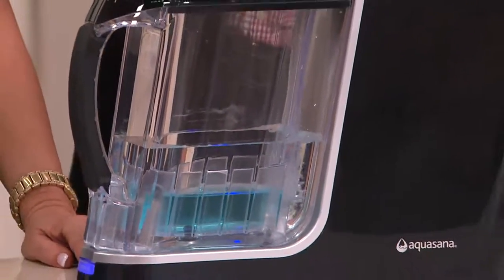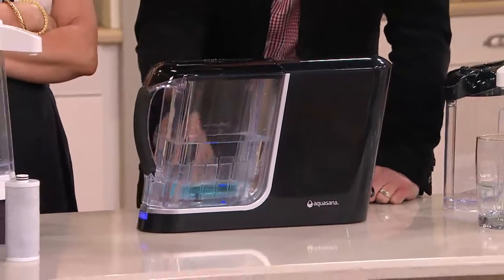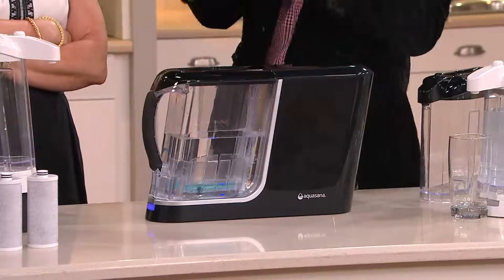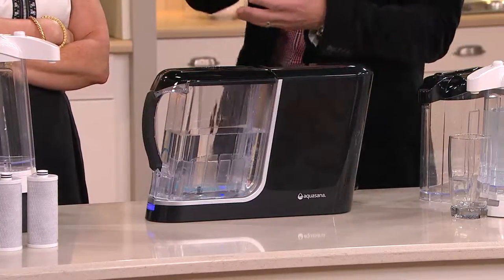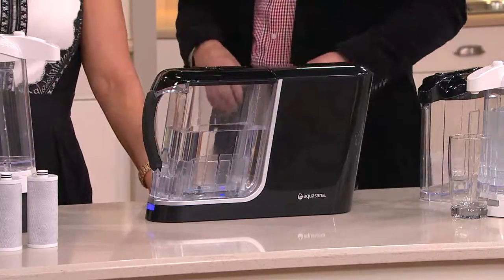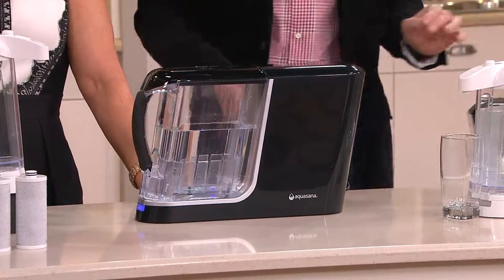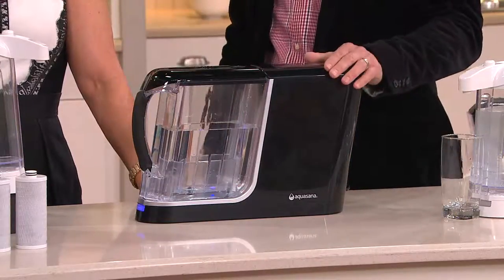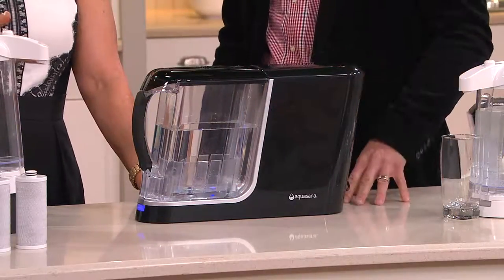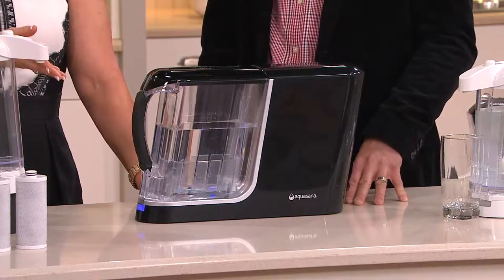So instead of you drinking it, you're getting clean, delicious water, and you're seeing this in a matter of 60 seconds. Think about those gravity pitcher systems that people have — they pour the water in, they wait, it drips through. Those other really popular water filtration faucet things you can get at the bullseye store and places like that really only filter out maybe six or eight things. This filters out 60 different contaminants from your water.